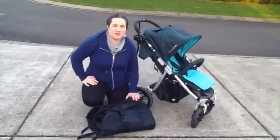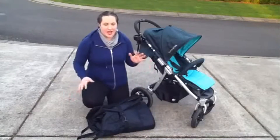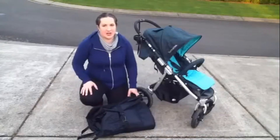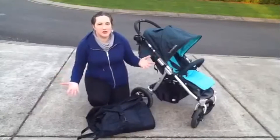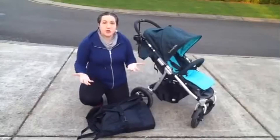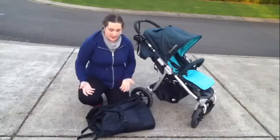Hi, this is Carissa from Creative Green Living and today I wanted to show you the BumbleRide travel bag. Few things will beat up your stroller as much as airline handlers — they get our baggage to and from places, but they're a little rough on your stroller. So if you're planning on traveling with a really nice stroller like the BumbleRide, you want to make sure you get a bag to protect it.